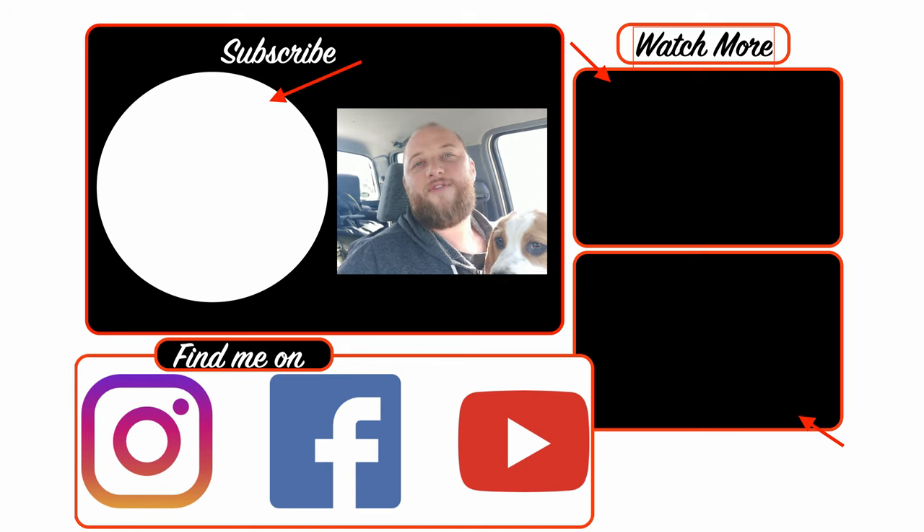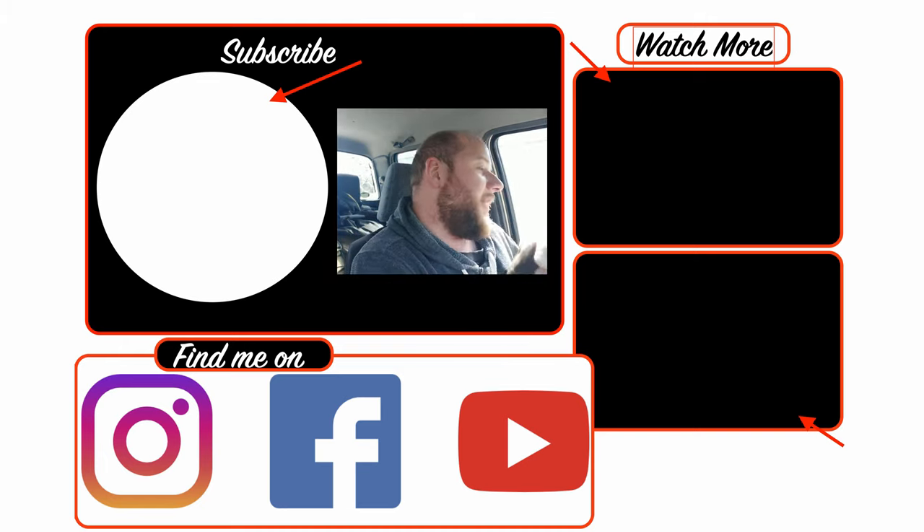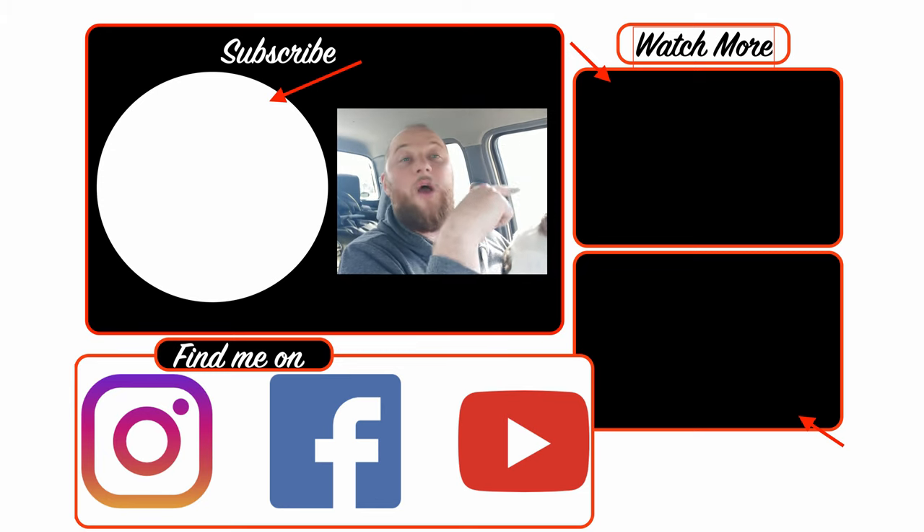Thanks guys, thanks for watching the video. Make sure you hit the like button down below and hit subscribe. There are also some other videos on this side as well. Cheers, see you in the next one.